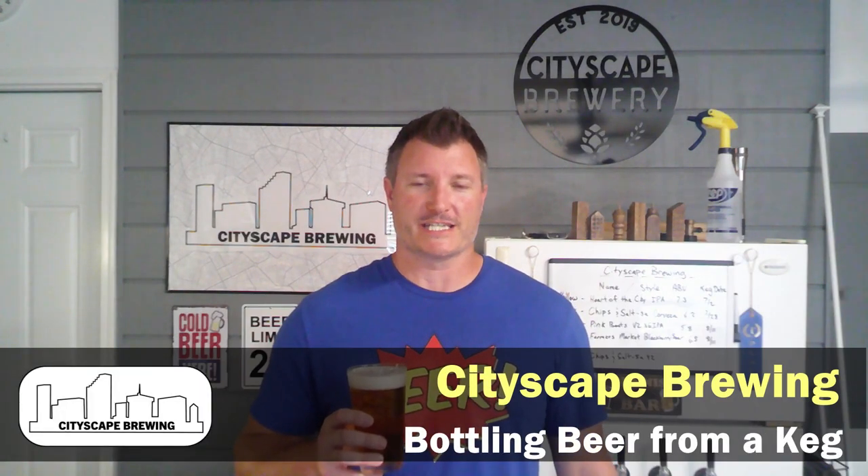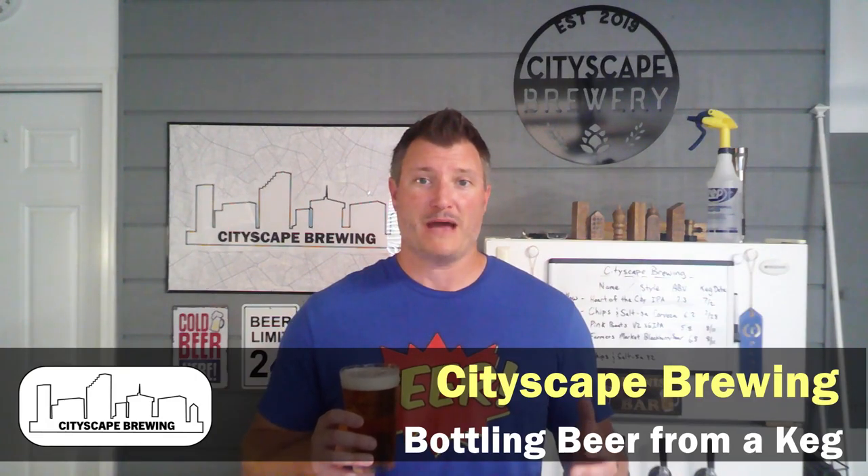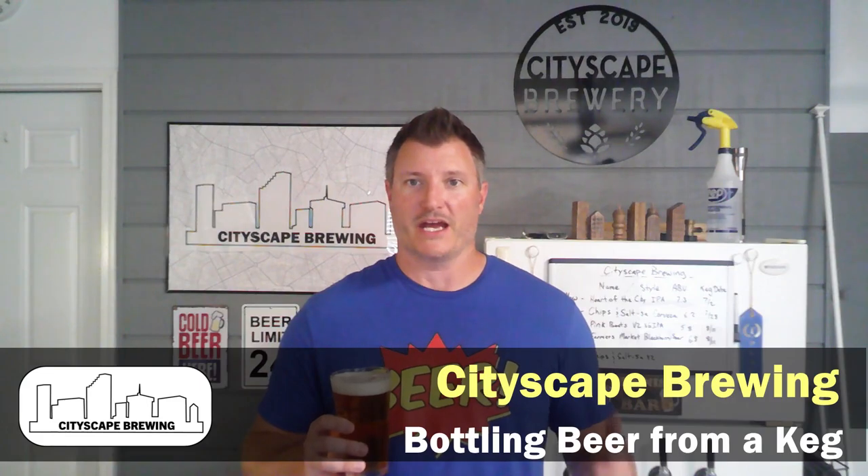Hey everybody and welcome back to Cityscape Brewing. I'm Dennis Fields. Today we're going to be talking about how to package your beer to go. Say you're kegging your beer and you love having it on draft like I do in the garage — it's always accessible, ready on tap. But your friends call and they're like, 'Hey, come on over, bring some of your homebrew.'